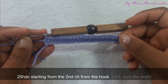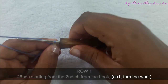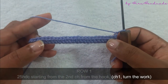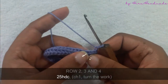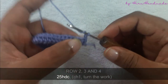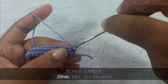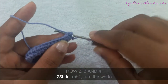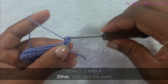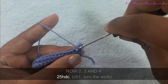Now I have completed twenty-five half double crochets. After that, to start the second row, chain one and turn the work. The second row is also going to be a row of half double crochets. Yarn over and insert the hook into the first stitch, yarn over and pull through the stitch. Now you have three loops on the hook, yarn over and pull through all three.